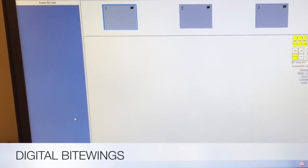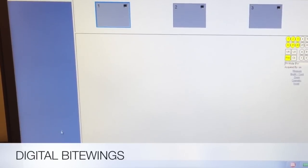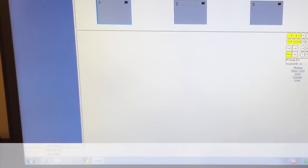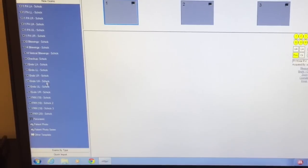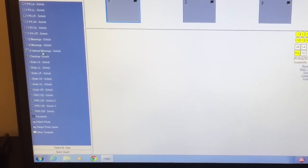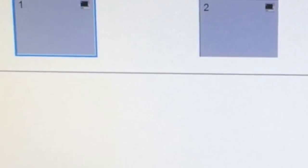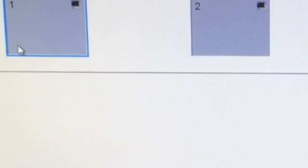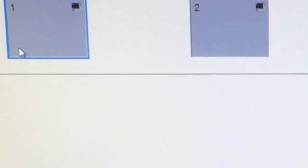We're going to take a set of digital bitewings in the Patterson software. To get four bitewings pulled up, you go to New Exams and hit four bitewings — not verticals, we're going to do horizontals. You'll know it's ready when it's blinking blue/yellow.